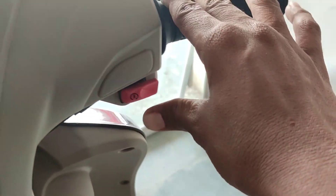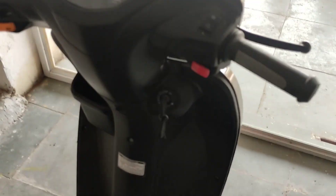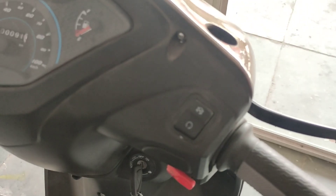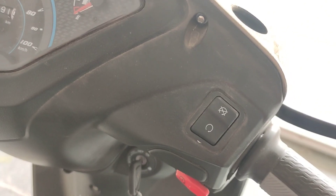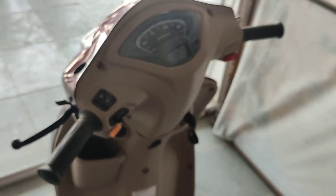Here you can see the engine on-off button. There is a plus point on the Jupiter ZX 125 — it has an engine on-off switch, which is the best feature you can see on the Jupiter 125.